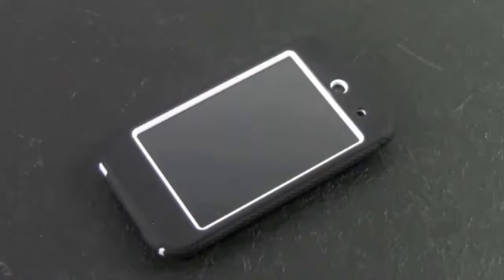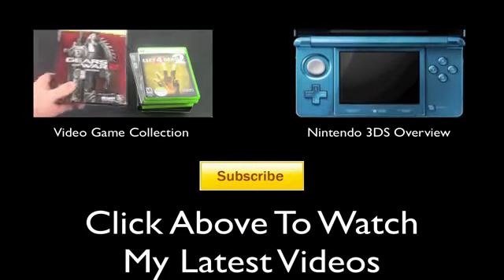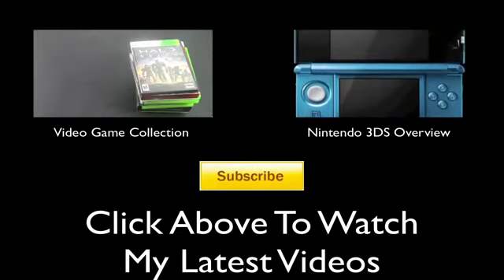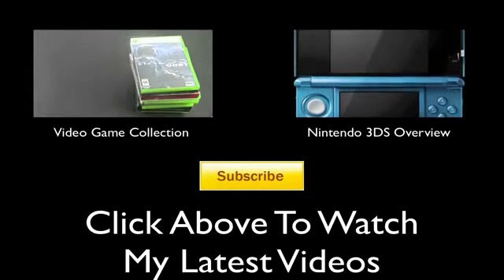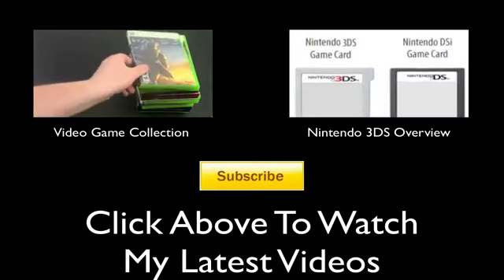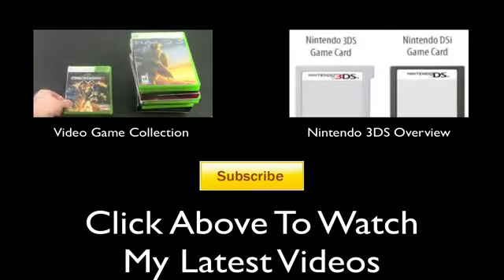Also, don't forget to give the video a thumbs up. Let's try to break 150 likes on this video. And follow me on Twitter for my latest news and content. Until next video, I'll catch you all later. Peace. See you next week.